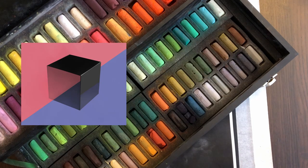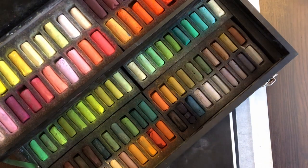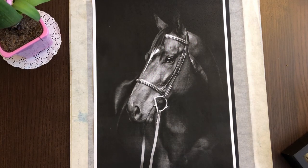Оказалось, это совсем не моё, хотя и интересно, и где-то даже захватывает. В общем, не важно. Сейчас я достала свою любимую пастель. Передо мной стоит задача нарисовать портрет лошади.